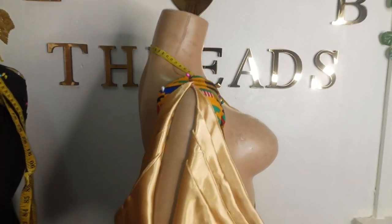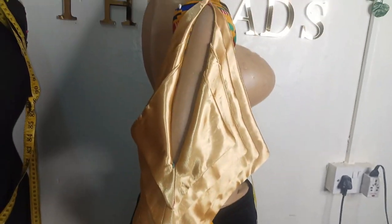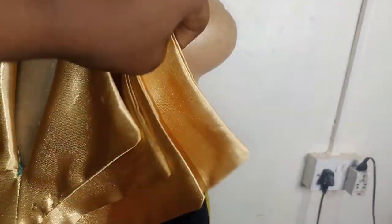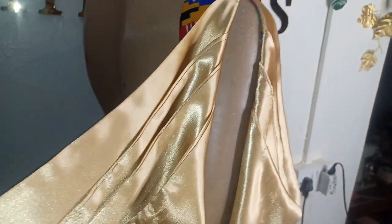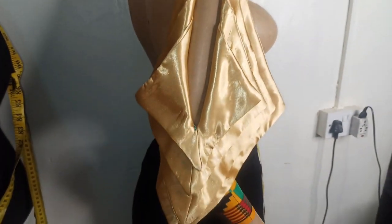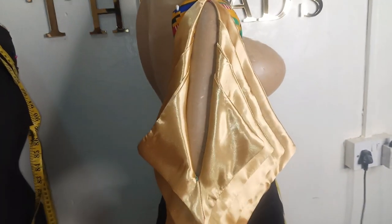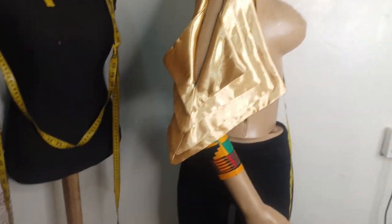This is what our sleeve is looking like — you can see how beautiful it is. These are the layered parts: the first, second, third, and fourth layer, and this is the other side of the sleeve with the layers too. You can see how simple it is to make and how elegant the sleeve is looking. I hope you enjoyed this tutorial — if you did, kindly leave a comment, like, subscribe, share with your friends, and I will see you in the next one. Bye.